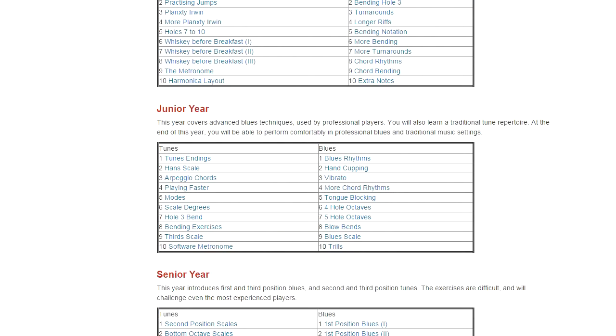Then when we get to senior year, this is when you've been playing for quite a while. We teach second and third position tunes, and also first and third position blues. So if you're a beginning player, it'll take quite a while to get to senior year. If you're a more advanced player, then you'll probably find a starting place somewhere within junior or senior year.